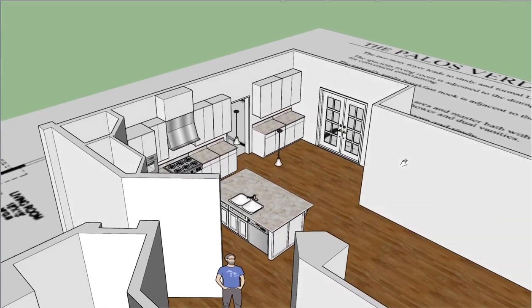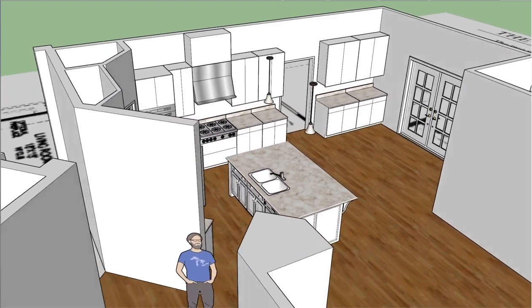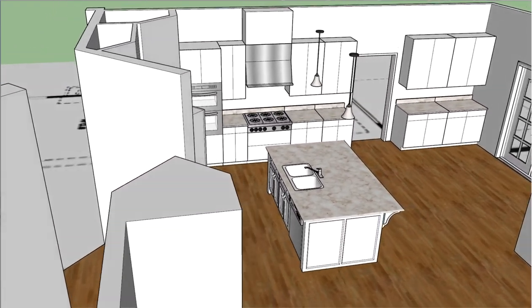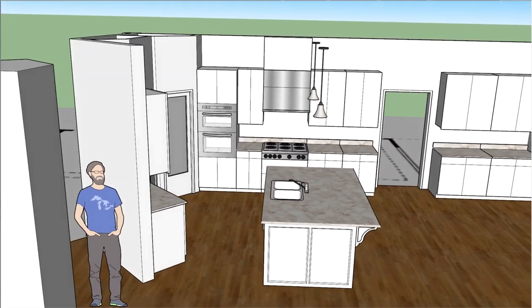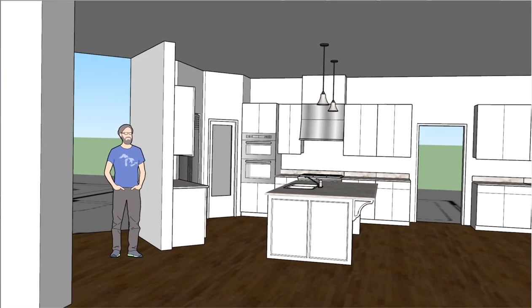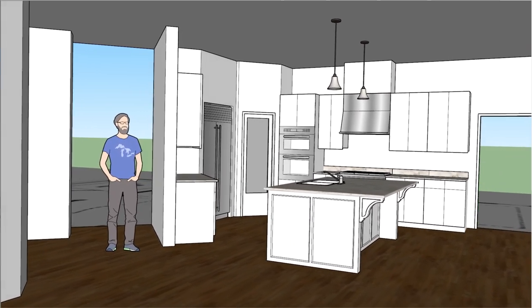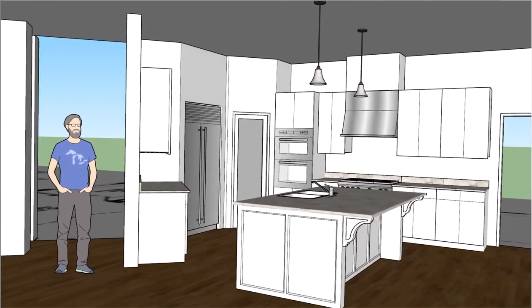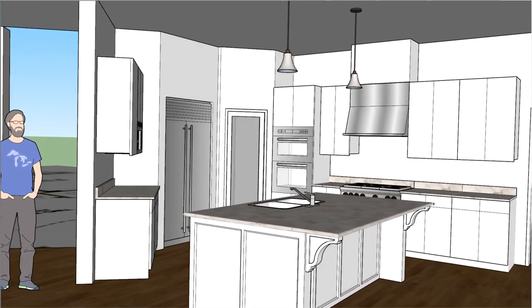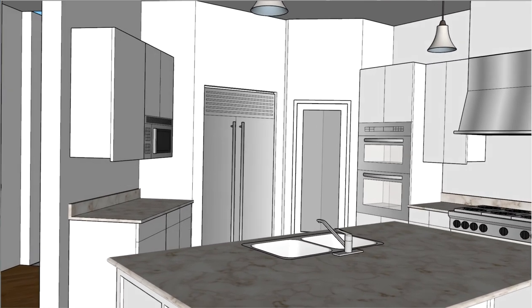I also just wanted to show you dropping down inside the space because I do have the ceiling in there as well. So let's drop down for a second and just see what that looks like. Part of the video that I send will just be able to walk through like this once we get going.